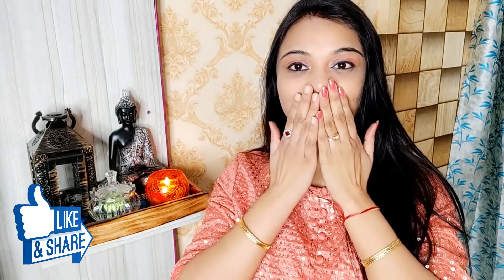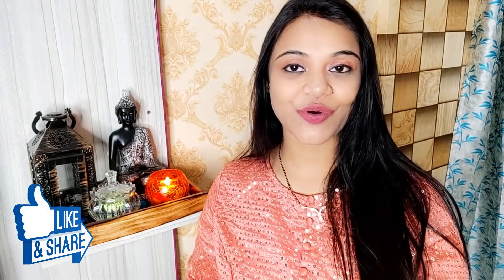So guys, this is my video. Today I have shared with you how I cover my grey hair at home. If you like this video, please hit like, and if you are new, then subscribe. I will meet you in another video. Stay beautiful, stay stylish. Bye bye, love you all!